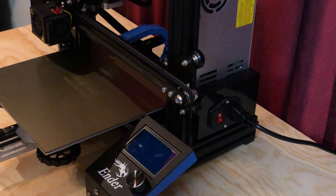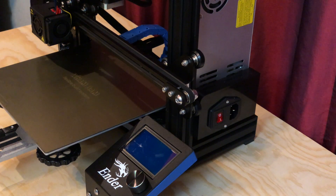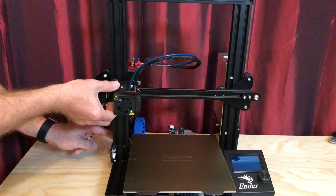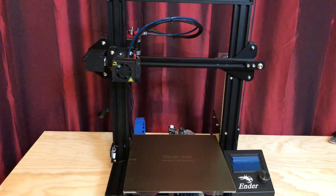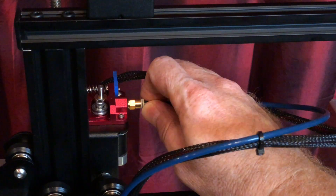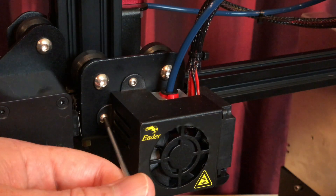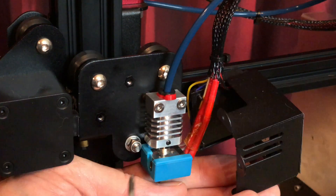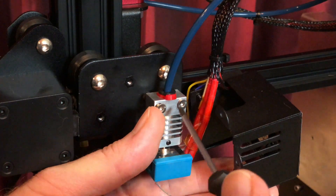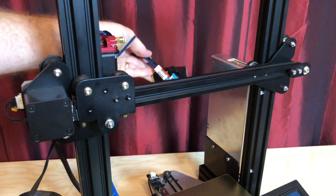Then turn the printer off and unplug it. Wait for the printer to cool to a safe temperature before proceeding. Manually move the X-axis gantry about three quarters of the way up the Z-axis so that you've got room to work. Disconnect the Bowden tube from the extruder. Remove the fan shroud from the hot end, then remove the hot end from the X carriage. Set the hot end safely out of the way behind the printer.